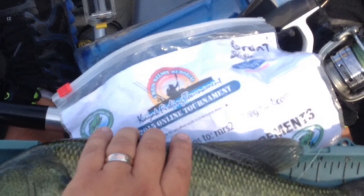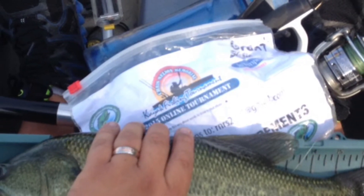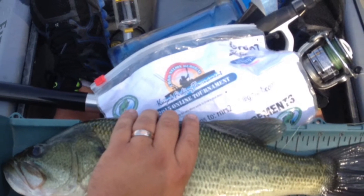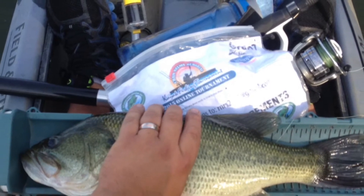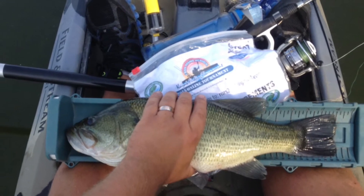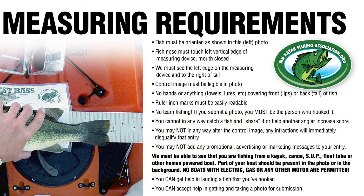The control image that we email you is just what it is — the control image. It must be visible in your photo. There is no changing or adding any marketing or messages in the control image. Visit the website under fish measuring requirements to find this image. This will help you if you have any questions, or feel free to contact one of us directly. We will be happy to help you out. You can find our email addresses under about us, board members, and we will be happy to help you.